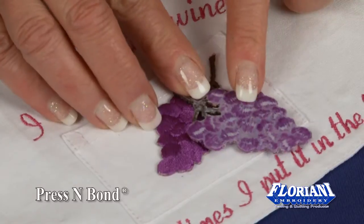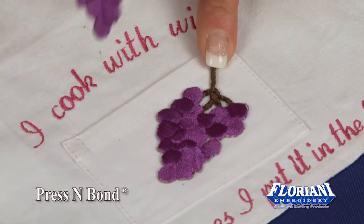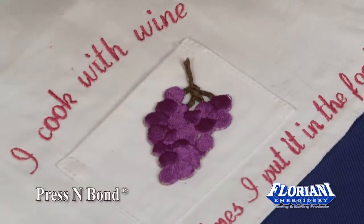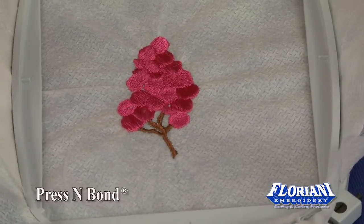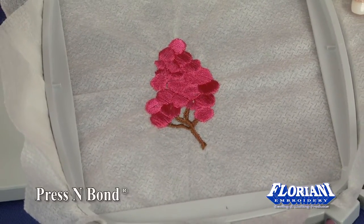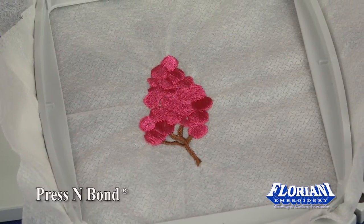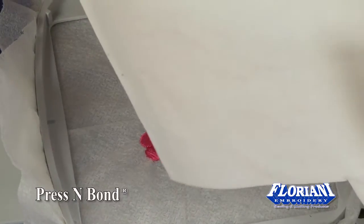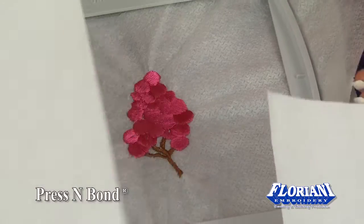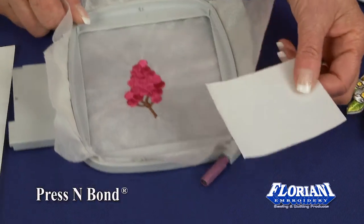we're able to press it from the back and make it a permanent adhesive. We simply took and stitched out our grapes onto two layers of no-show mesh and made our own patch. Now, there's an easy way before you actually burn this out — cut a strip of the Press and Bond and adhere it to the back before we cut it out.